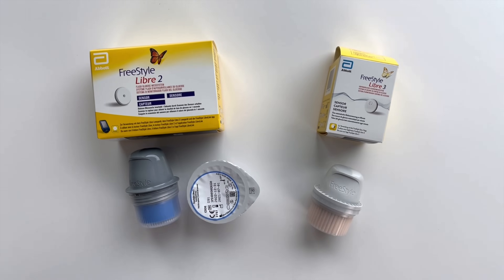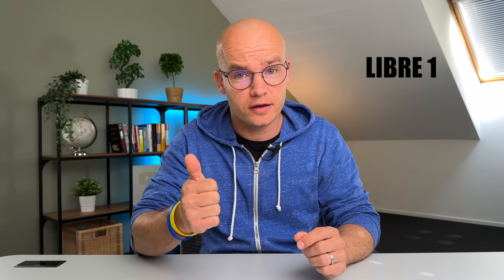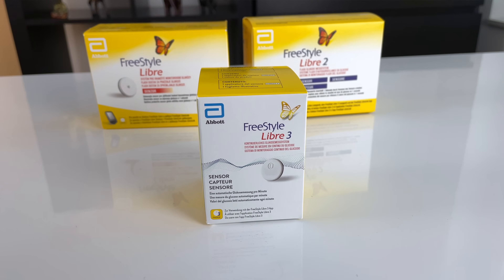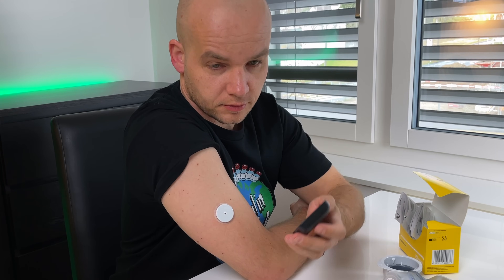So you finally decided to stop pricking your fingers and get started with Freestyle Libre. But you're not quite sure which version to pick — Libre 1, Libre 2, Libre 3? What are the actual differences between them? The decision process can be overwhelming. But don't worry, I will give you a detailed comparison and my personal experience with using each of these sensors, so you can make the right decision for you.